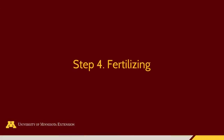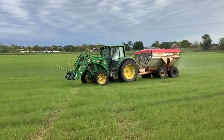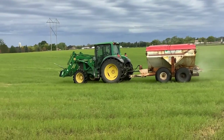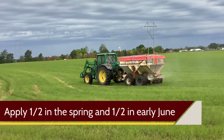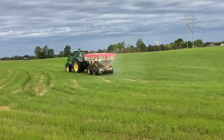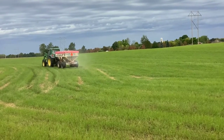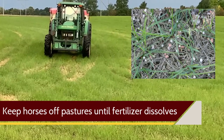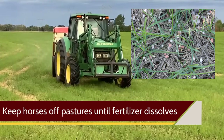Pastures should be fertilized based on soil test results. In the Midwest, fertilizer can be applied each spring as soon as soils are dry. If possible, apply half of the recommended fertilizer in the spring and the remaining half in early June. It's best if fertilizers are applied right before a light rainfall to help dissolve it into the soil. Horses should be held off pastures until the fertilizer pellets are no longer visible, and grazing can resume when pellets have dissolved.